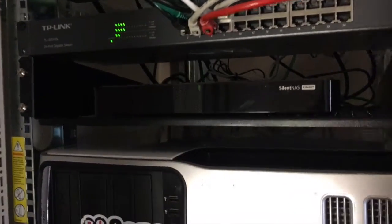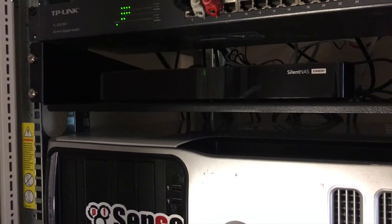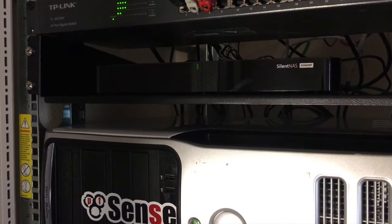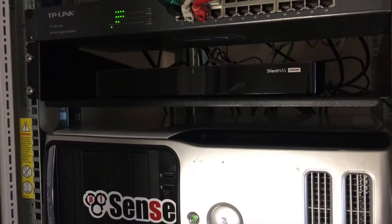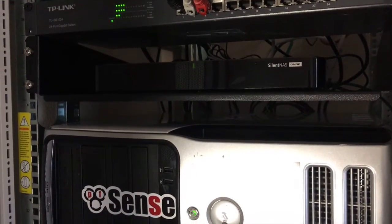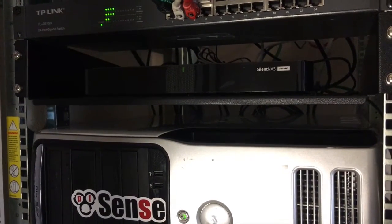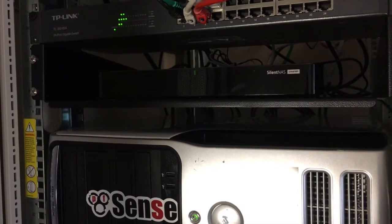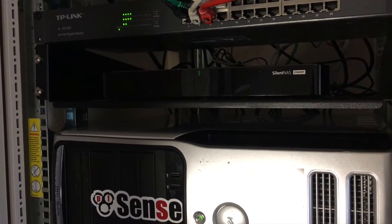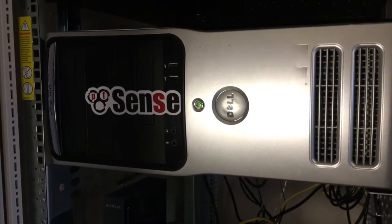One thing I did buy new is my QNAP silent NAS. It's a two-bay unit with two 2TB drives in it. This NAS is extremely affordable and works great for file storage — allowing everyone in the house to access their files. It runs okay; you can't run things like Plex on it, but for file storage it works well.